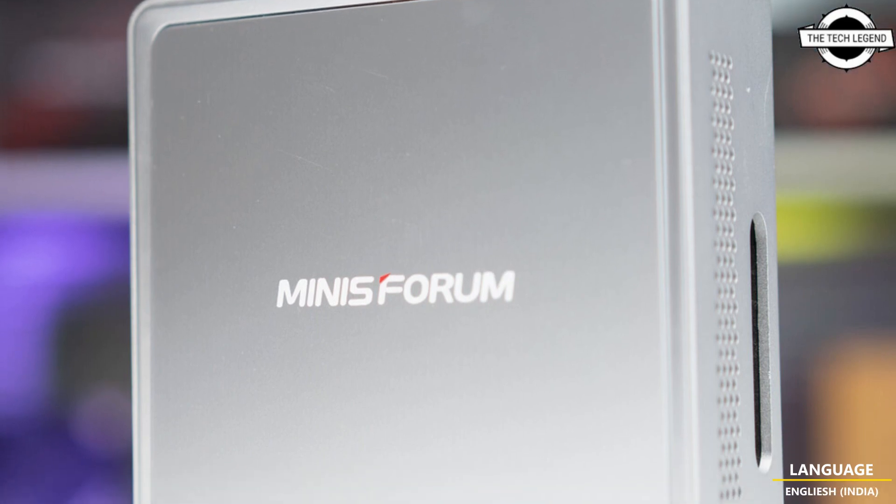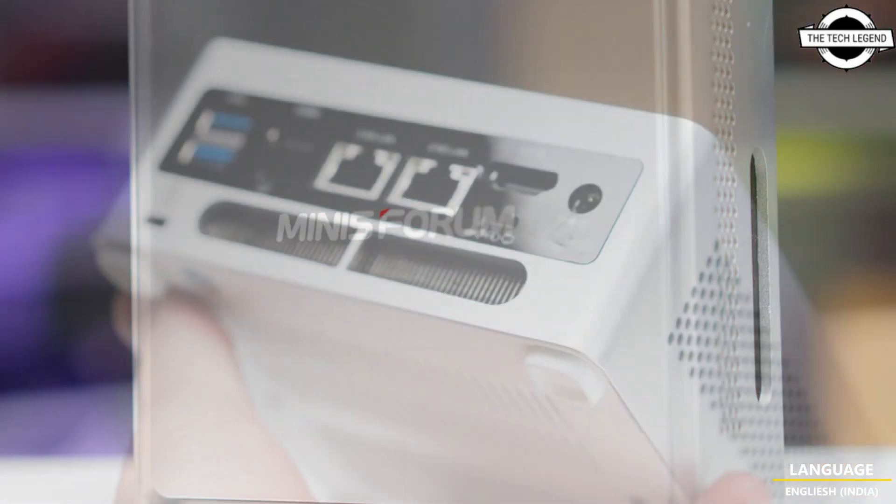Hello friends, welcome to the TechLizzen channel. Today I will talk about Minisforum's mini PC.